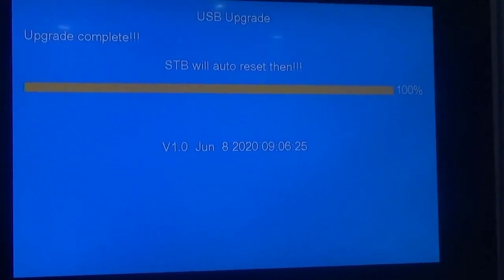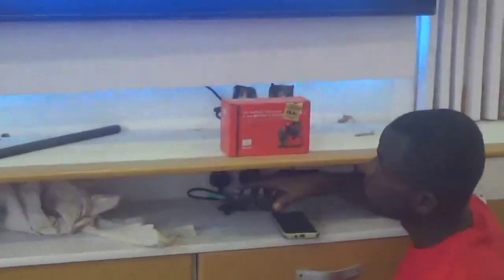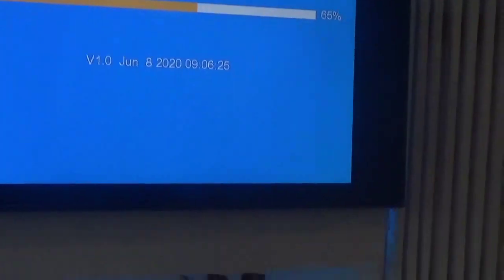It's still uploading — this is the manual uploading of software into the decoder. If you own your decoder and it doesn't do the automatic upload, this is what you do. Right now it looks like it's done. Let's wait and see — it's going for the second run. At that point you can now release the power button and let it finish uploading.